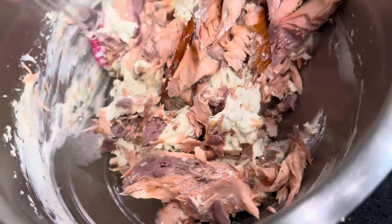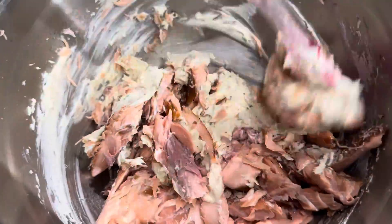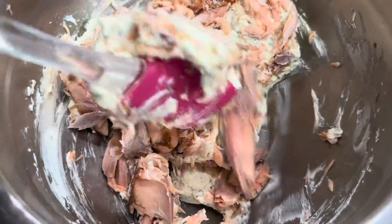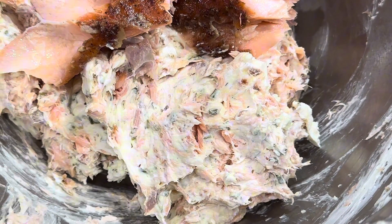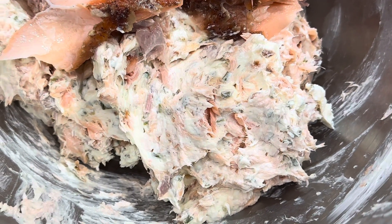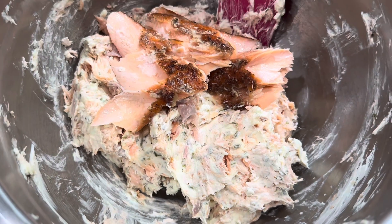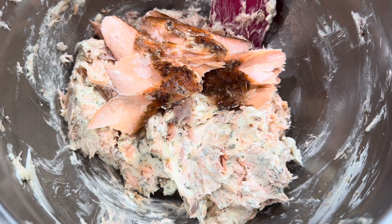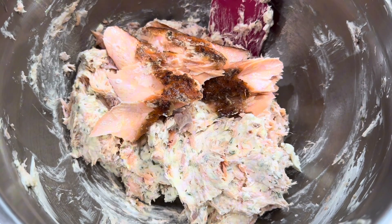Do not use your blender here. Use your spatula and we just want to fold in that salmon until it comes out a creamy, beautiful dip for going on crackers. If you are like us and like thicker, coarse salmon in your dip, save a good chunk of it for later and then do one quick stir.